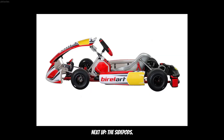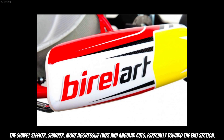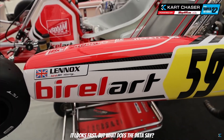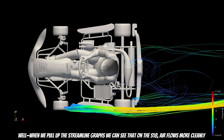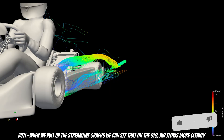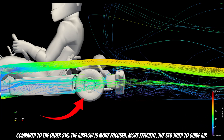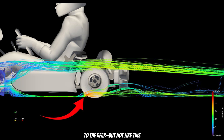Next, we have the sidepods. According to Birol, they have been redesigned to improve rear tire cooling. And visually, the difference is easy to spot — the shape is slicker, sharper, with more aggressive lines and angular cuts, especially toward the exit section. When we pull up the streamline graphs, we can see that on the S18 air flows more cleanly around the sidepods and gets directed toward the rear tires. Compared to the older S16, the airflow is more focused and more efficient.